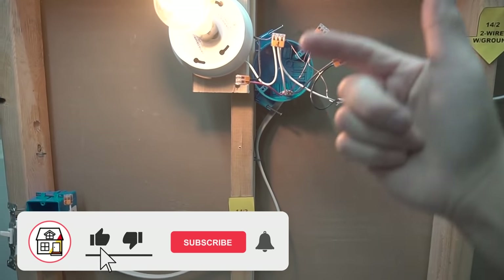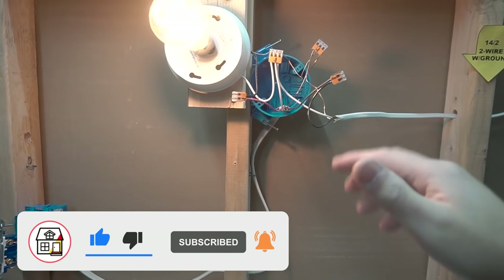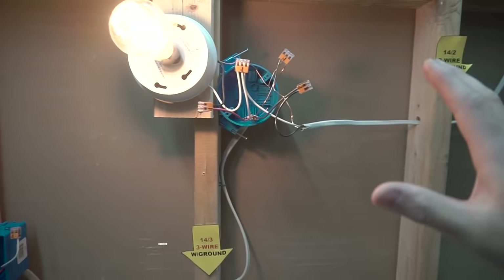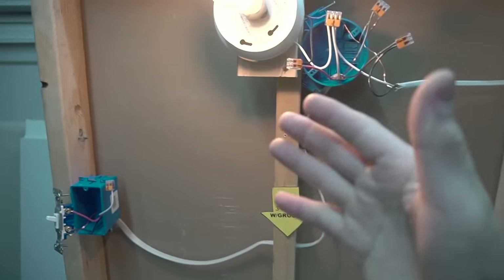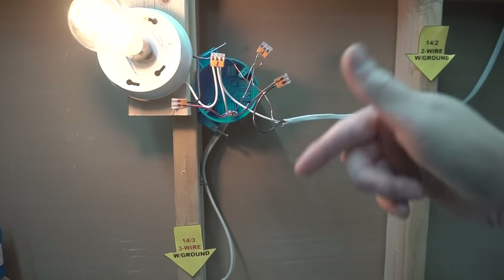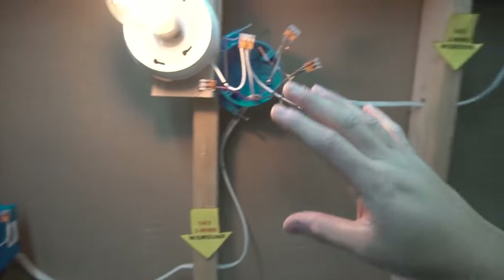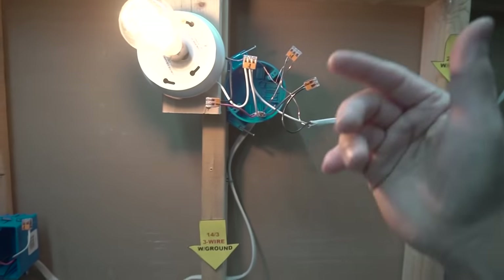If you found this video helpful, please hit that big thumbs up, press the subscribe and notification bell, and I'll see you friends on the next video. I appreciate you tuning into this electrical series. Let me know in the comment section below what video you want me to cover on the next episodes. Thank you so much — I'll see you next time.